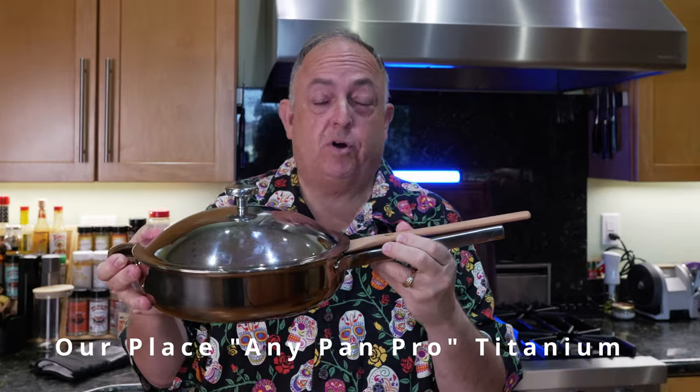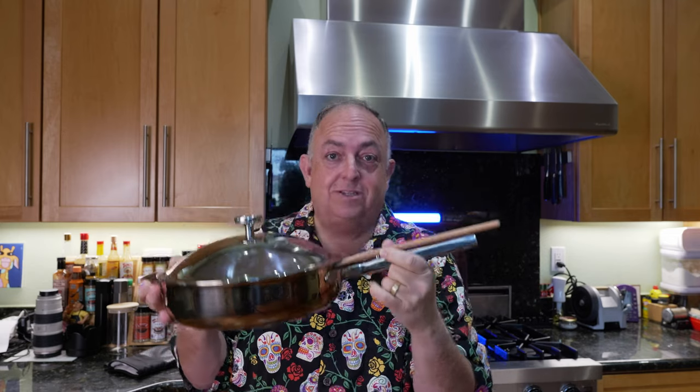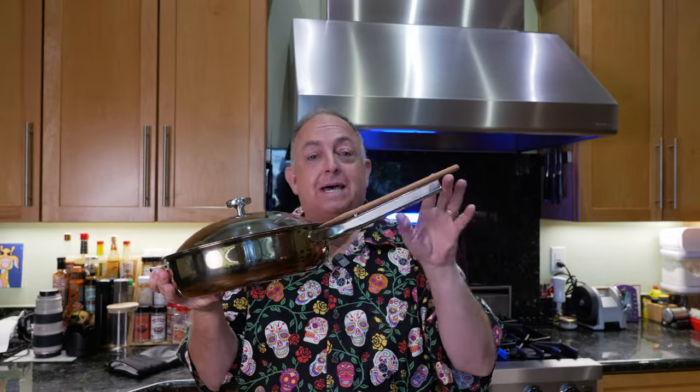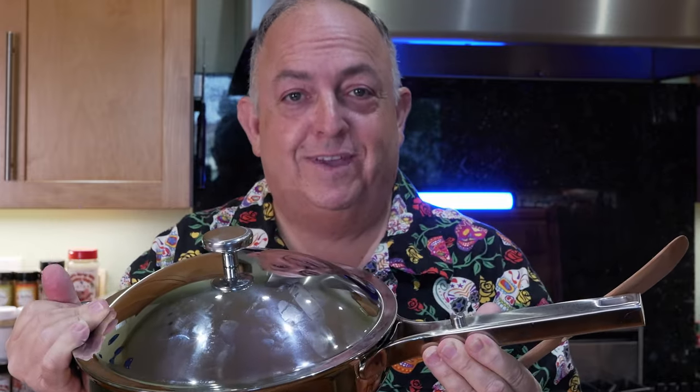This is the Hourplace AnyPan Pro titanium-plied pan. The one thing about this pan is it has a spoon built into the handle. A lot of people have commented on this. Some people say it's functional, but when it comes to functionality, it does have one thing that begs the question: does this huge space in the pan create an issue when it comes to hot steam coming out? I'll answer that question and show you the results in this video.